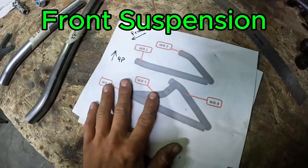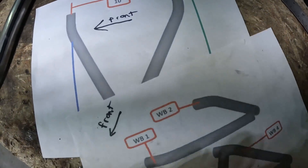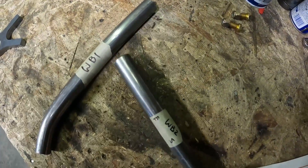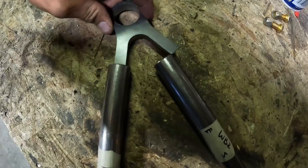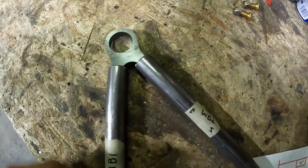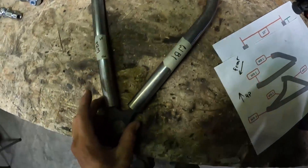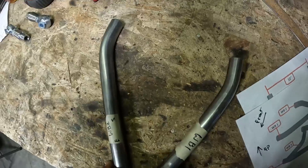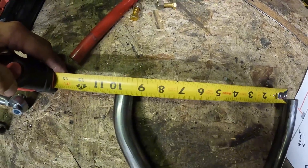To assemble your A-arm you're going to use these papers that show you where each part goes. This one shows you the dimensions. You're just going to get the two pieces and slip the legs right into the ends of these tubes. Make sure it's all flat and pushed in all the way, and you can measure it to make sure you get the right dimension.